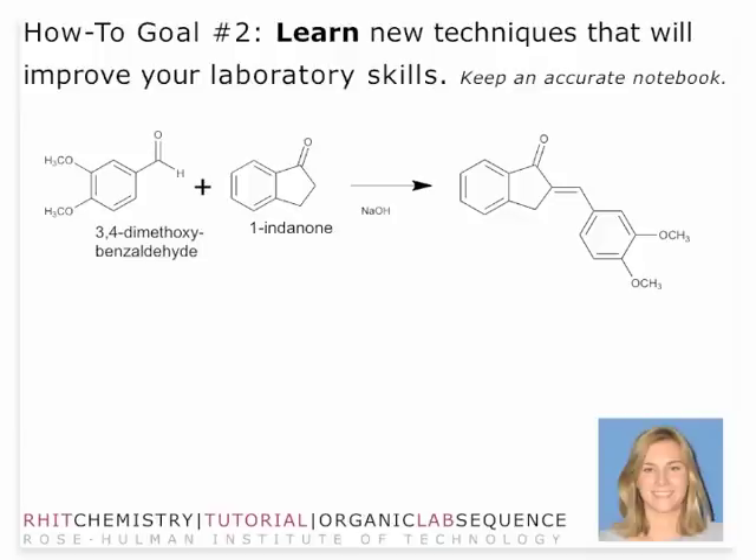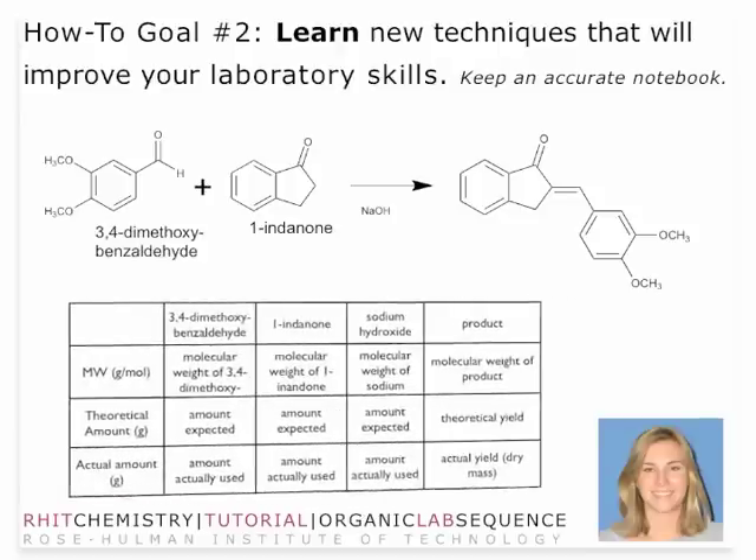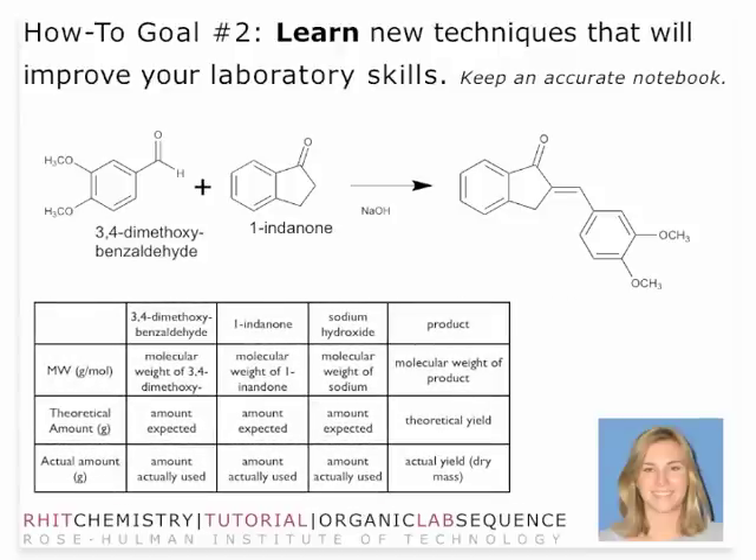The reaction is the following: we react 3,4-dimethoxybenzaldehyde and 1-indenone to form the aldol condensation product. In this case, sodium hydroxide is used as a catalyst. With catalysts, it's a little bit different — it's not the more the merrier. You don't want a stoichiometric amount. Only a very small mole percent of sodium hydroxide is added.